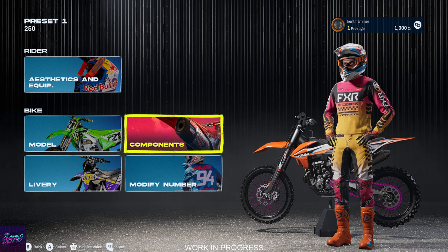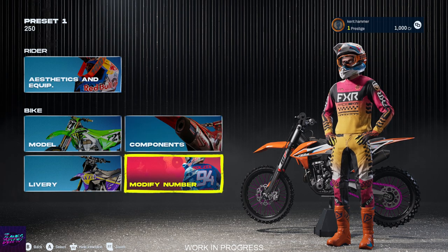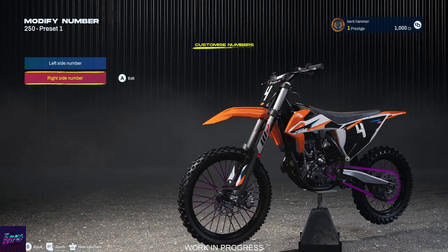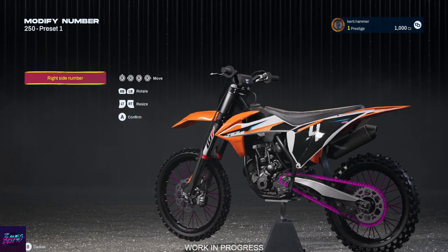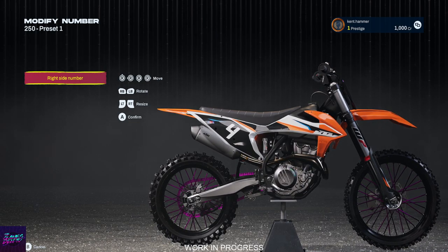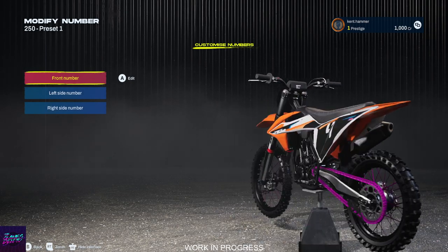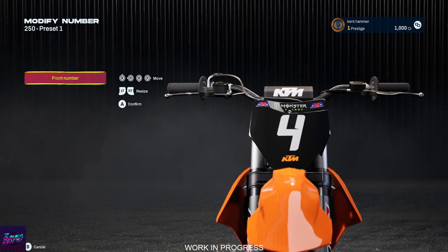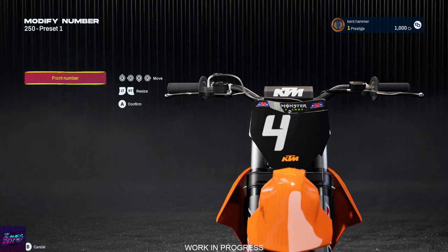The other thing you can do — I've shown you liveries before — is your number. You can actually change your number on the bike. You can do left side, right side. I could edit that number on the right side — you can rotate it, resize it, move it around. See, front number there, I could move that as well. I can resize it — I could make it really small or really big — and then move it as well.